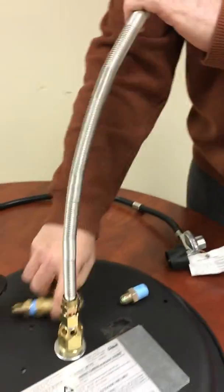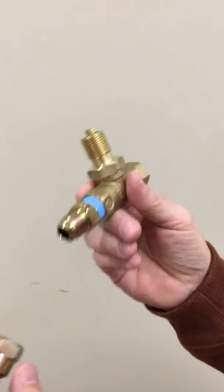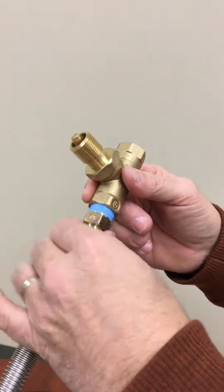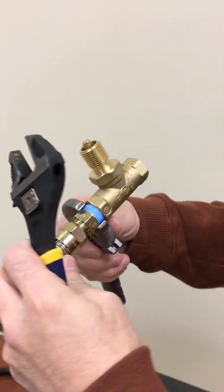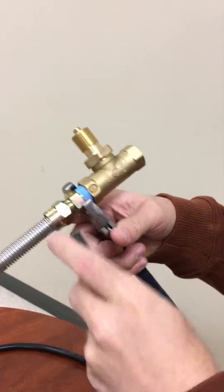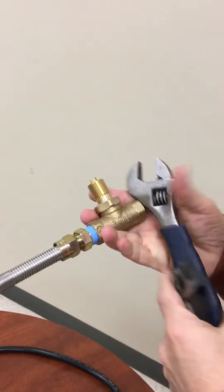This then goes to the key valve. The key valve already has a fitting installed inside of it, and the flex connector is going to be installed to this. Take your wrenches again and snug these down — secure those tight.